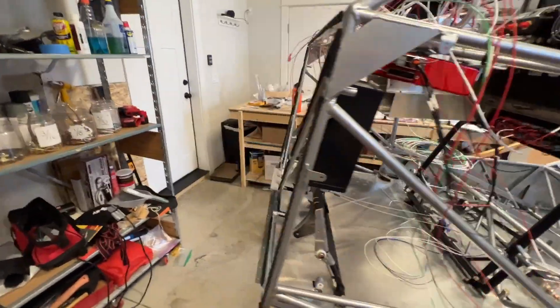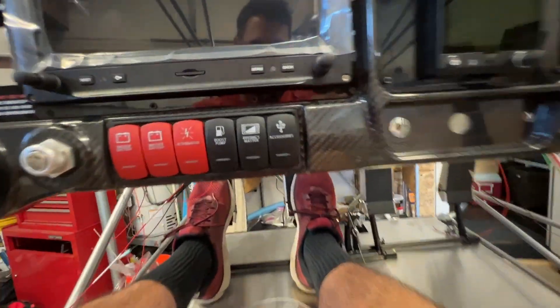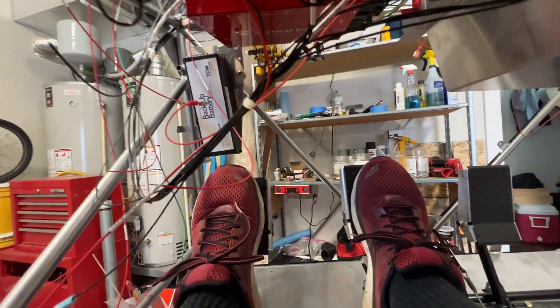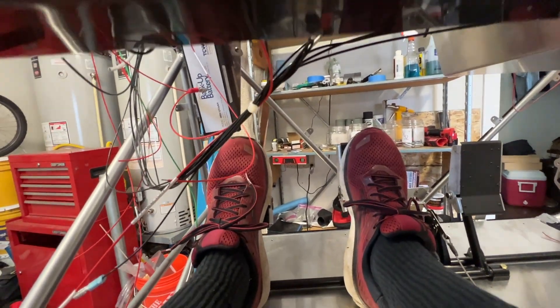The battery backup — I moved it up a little bit because I sat in the cockpit and noticed it was pretty close to the top of the rudder pedal, which is no good. I do not want anything blocking my foot from being able to hit my left rudder or left brakes right there.